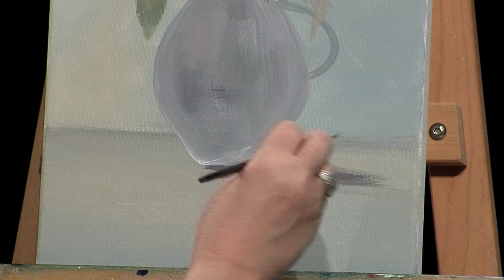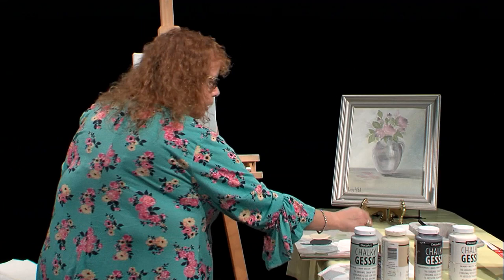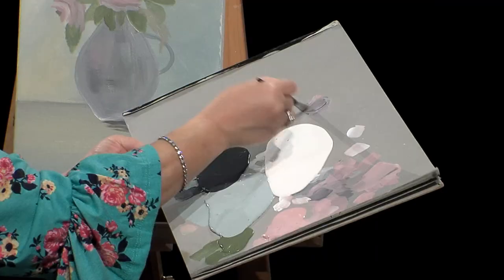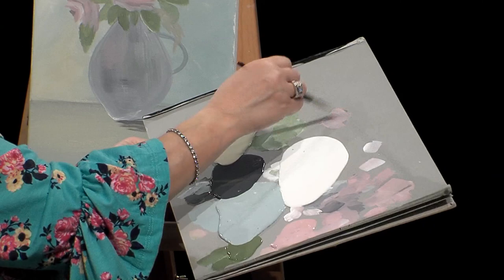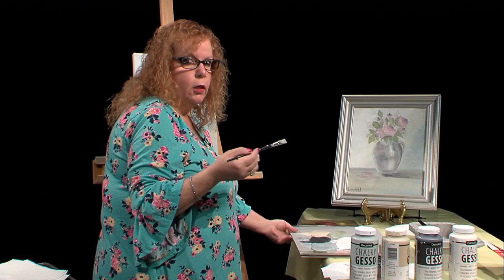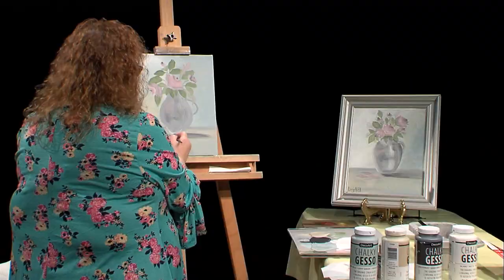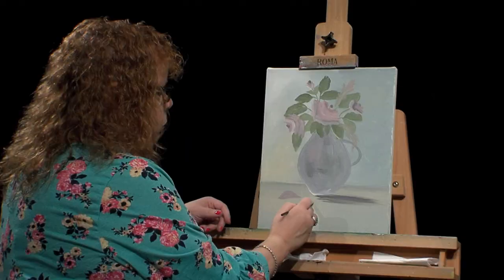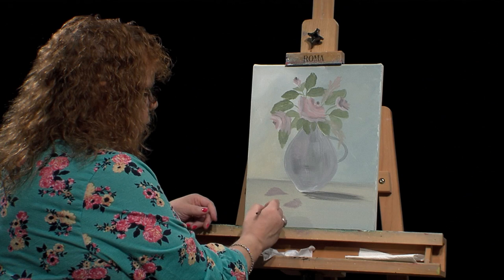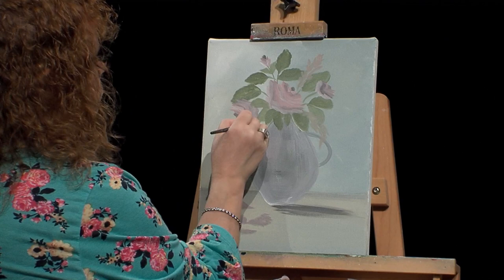I also put some rose petals that look like they were falling down there in a darker blush color. What I did was use a little bit of gray and a lot of pink to make a dull pink. That's what I like about the chalky gesso — you can mix them together or add a little acrylic. I just came in and wiggled it around to get a couple of leaves in there. This is an illusion painting — I didn't paint those roses exactly to form.